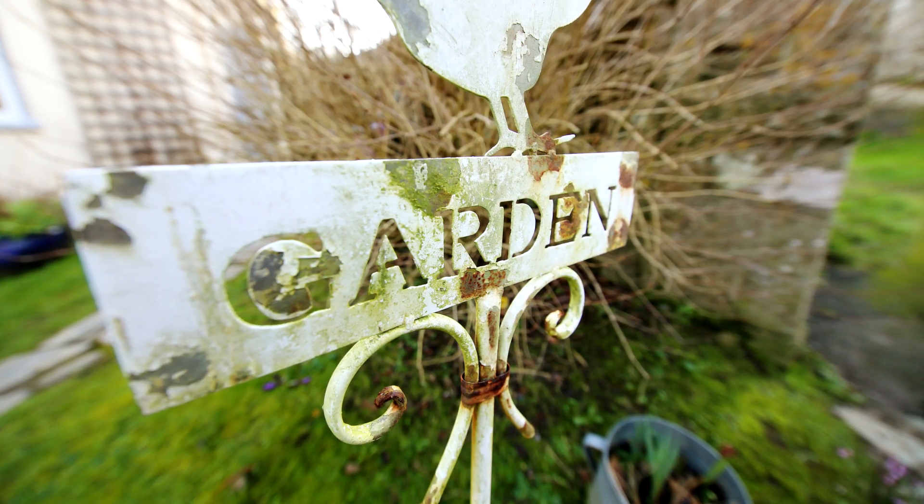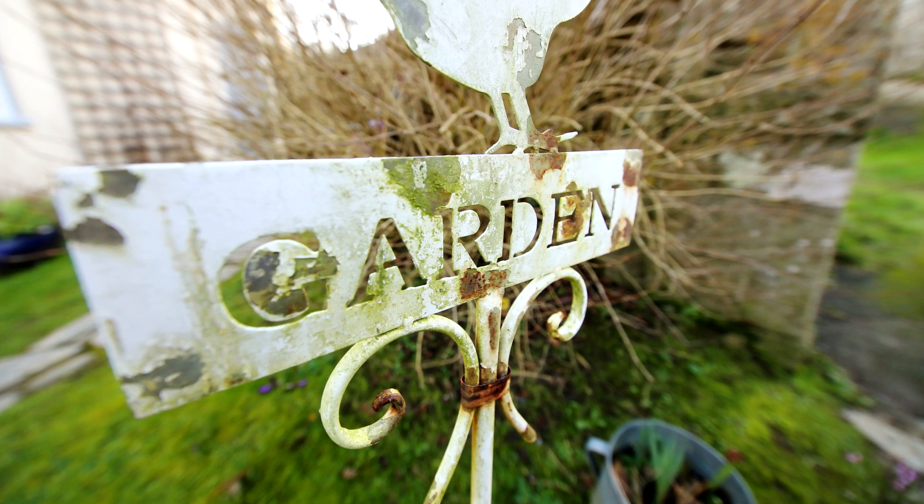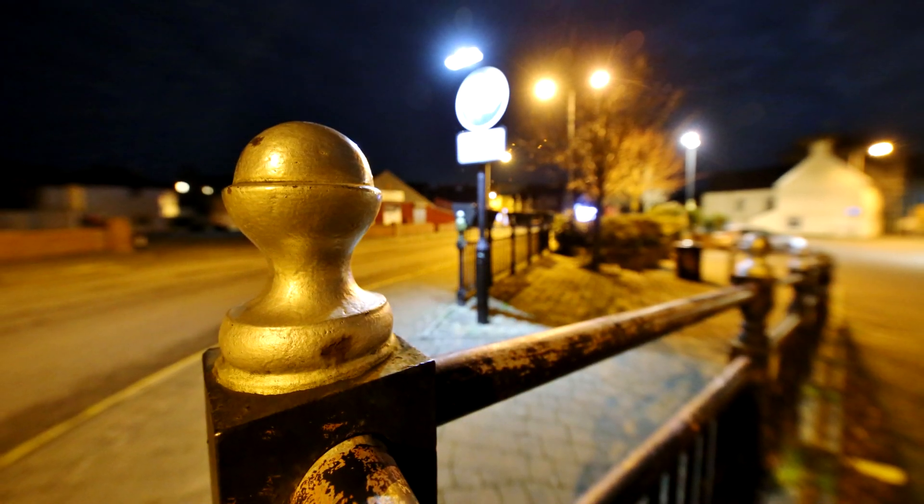And finally, bokeh. It's quite rare to see out-of-focus backgrounds from this lens's pictures — you'd have to get pretty close up. When you do though, the backgrounds are rendered fairly softly.